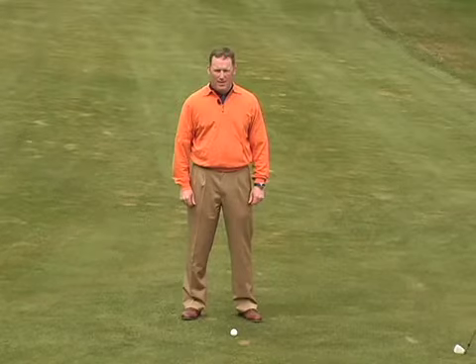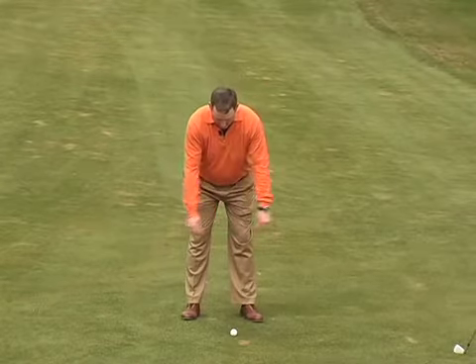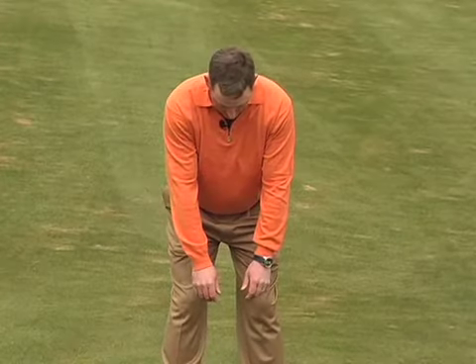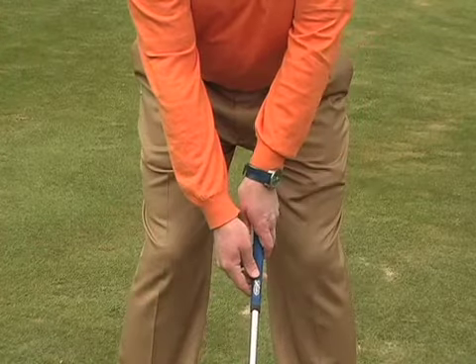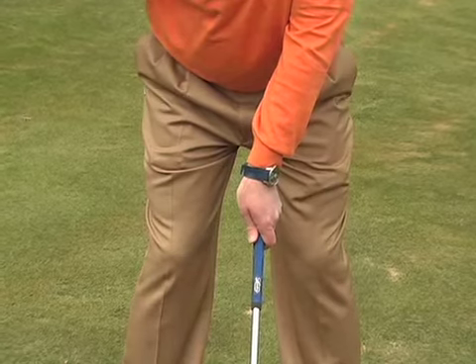To find your neutral grip position, bend from your hips and get into a good golf posture, letting the arms hang relaxed from your shoulders. Notice how your arms hang, turned slightly in — this is the position the left arm is going to seek in the downswing. From here, place the top hand on the handle of the club in the same manner it's hanging relaxed from the shoulder.